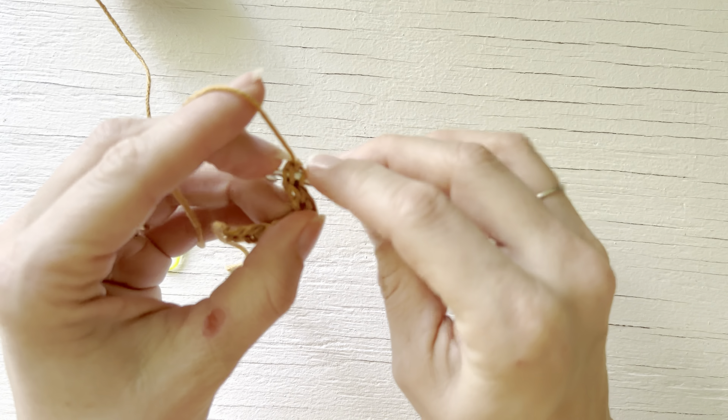Here I've created 10 foundation single crochet stitches. In my patterns the first thing I note is for you to place a stitch marker in that last stitch. You also need to mark your first stitch so you don't lose it. So you mark both your first and your last stitch of your foundation single crochet — in my case it's 10.